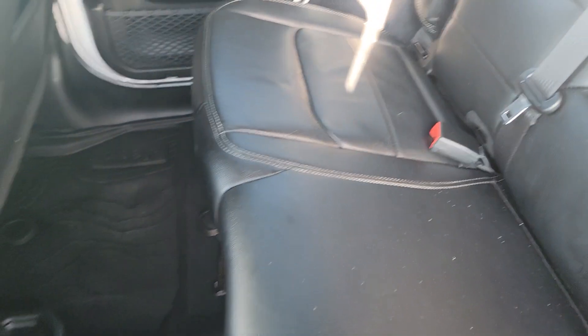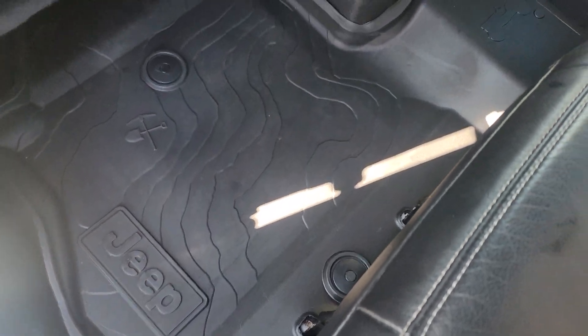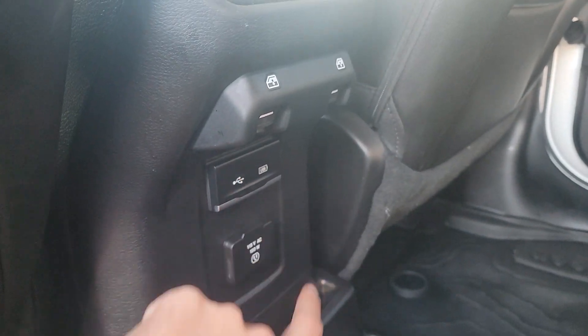As you can see, leather interior. Interior is in nice shape. Got nice Jeep rubber floor mats. Got a couple of USB plugs, 115 volt plug back here. We also got the Sky One Touch power top.